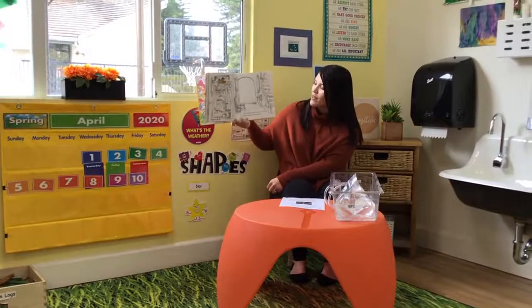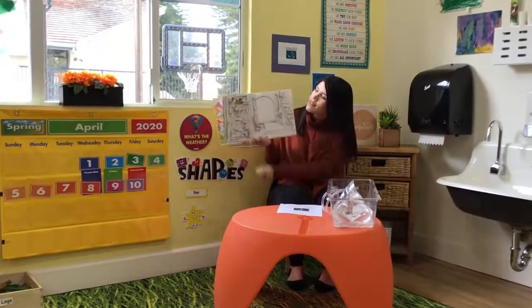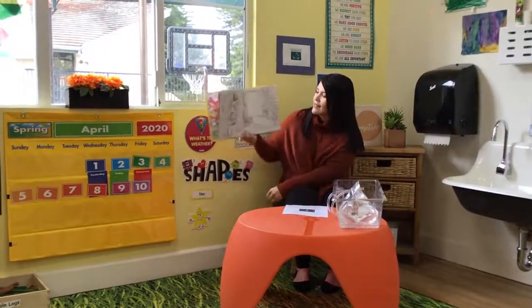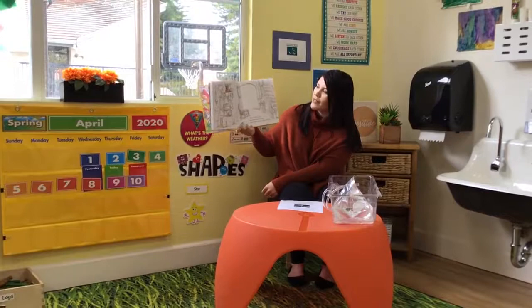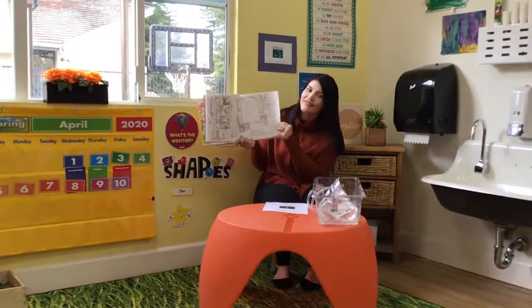I ain't gonna paint no more, no more. I ain't gonna paint no more. Looks like mom's hiding the paints up super high where he can't reach them. That's what I say, but there ain't no way that I ain't gonna paint no more. Oh man, looks like he's stacked a whole bunch of boxes to get up to the very top. Very sneaky.